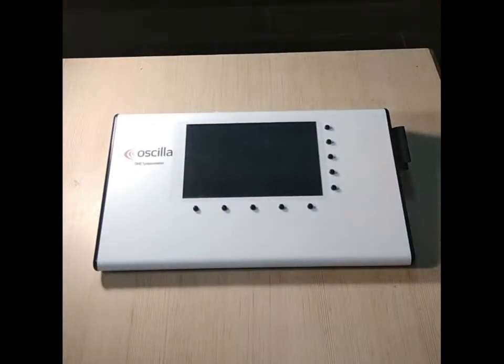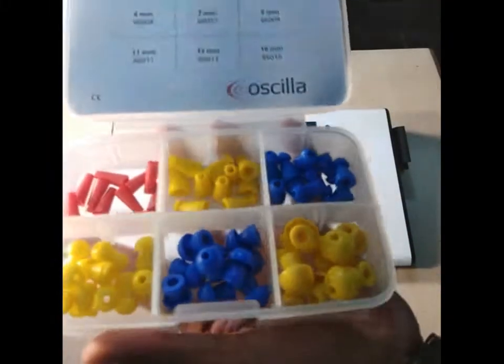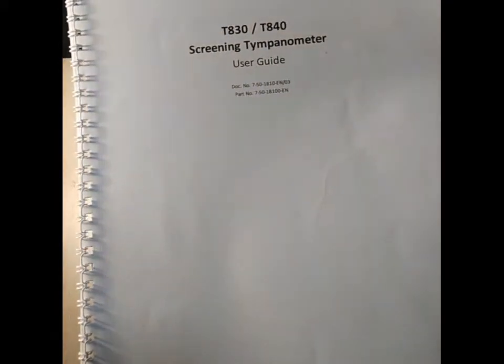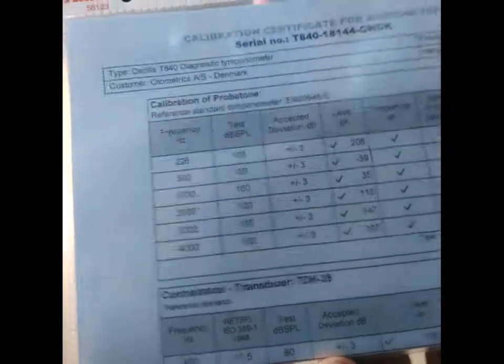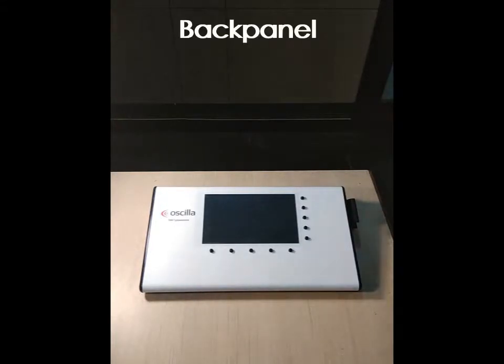There are different size tips included. This is the tip box you get — it has different size tips and the size is mentioned on the box. There is also a user manual included so you can use the tympanometer properly, and a calibration certificate is also provided. That's all about the components and accessories of the tympanometer. Now let's talk about the back panel.